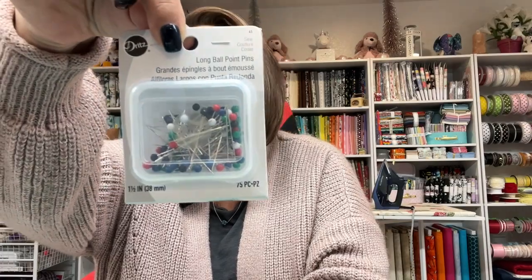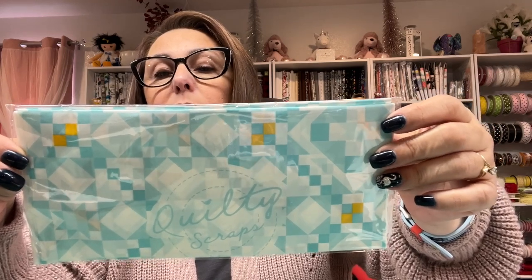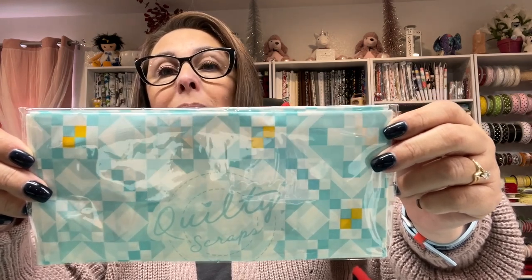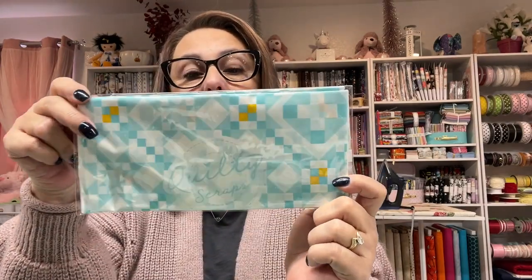These are Quilty Scraps — six biodegradable fabric scrap bags. They have dual adhesive strips for both bag closure and bag placement. You can stick the Quilty Scraps bag wherever you are sewing. So when you're working on a project and you have scraps to manage, these are perfect. They're by Riley Blake.